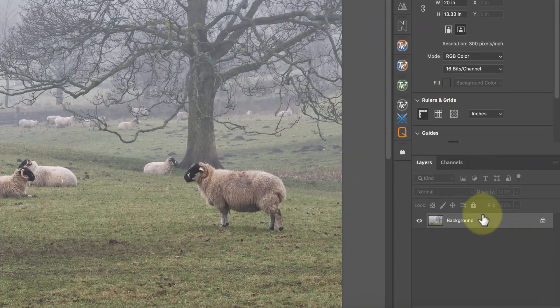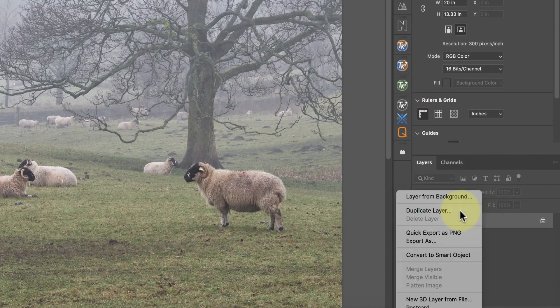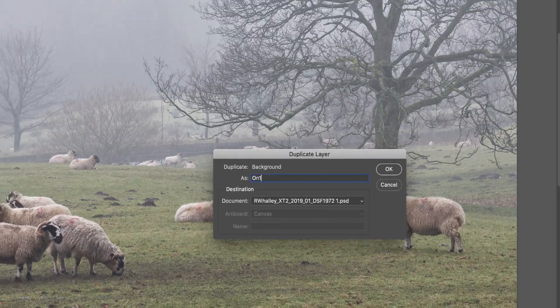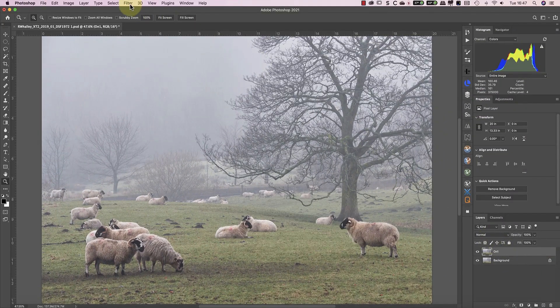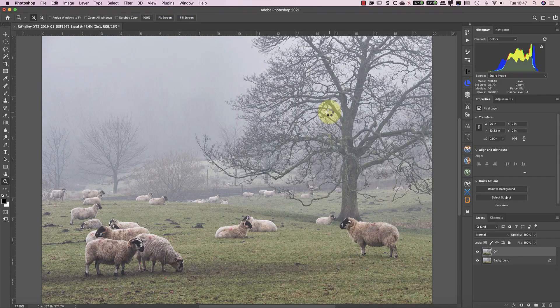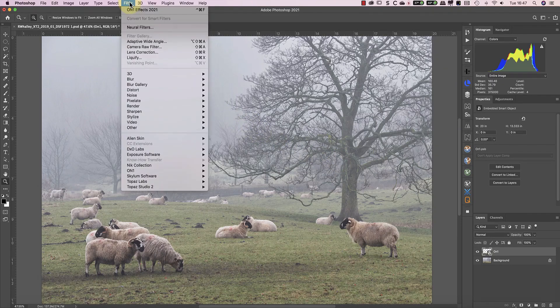The next step is to duplicate the image to a new layer, which I can then convert for use with smart filters. The reason I want to apply my On1Photo processing as a smart filter is that it retains all of my editing adjustments. If I decide later that I want to change my adjustments, I just reopen the smart filter and make the changes. With the layer converted to use smart filters, I can now launch On1Photo Effects from the Photoshop filter menu.